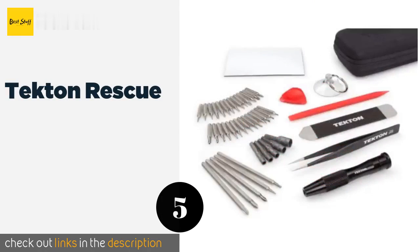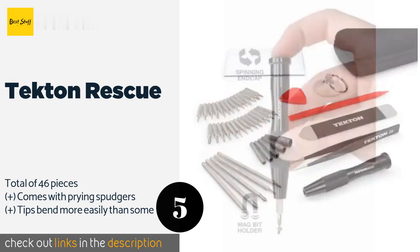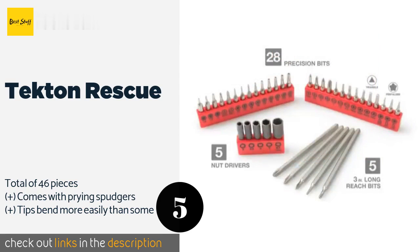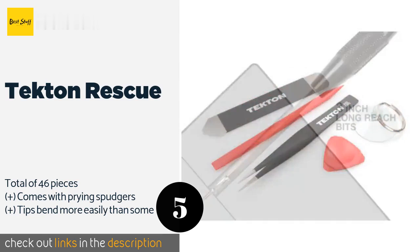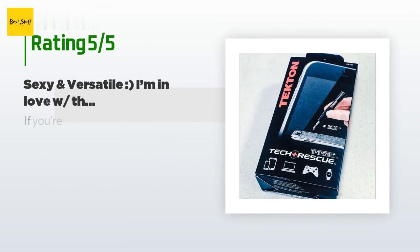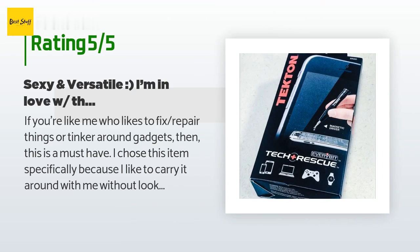The next product is the Tekton Rescue. The myriad components of the Tekton Rescue all tuck into a zippered carrying case with soft resilient walls that protect the tools and make them a breeze to access. It's also convenient for storage as you can simply toss it into a drawer when you're done with it. This product is available on Amazon for $23. The average rating is 4.6 stars with more than 767 customer reviews.